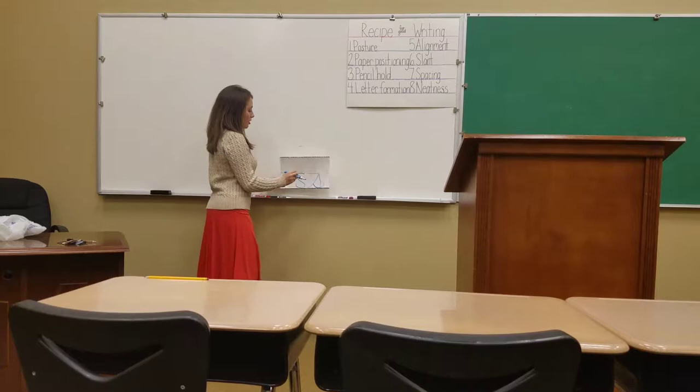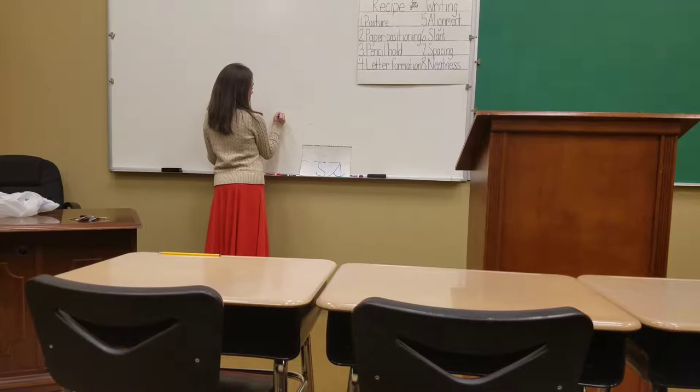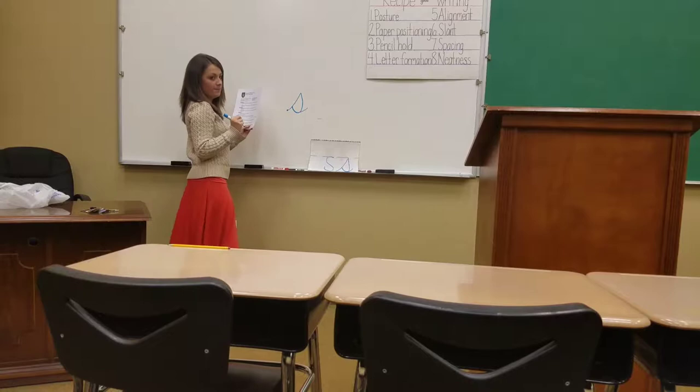So we're going to work on that. To show you all how we're going to do it, I'm going to teach you all the action words for how to write it. So we're always going to start at the bottom, right down at the bottom line right there. And you're going to say: swing up, stop, curve down, around, close, release.